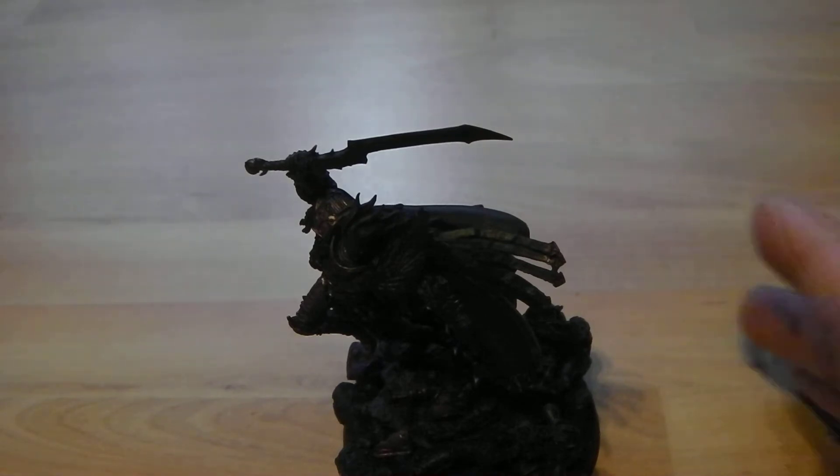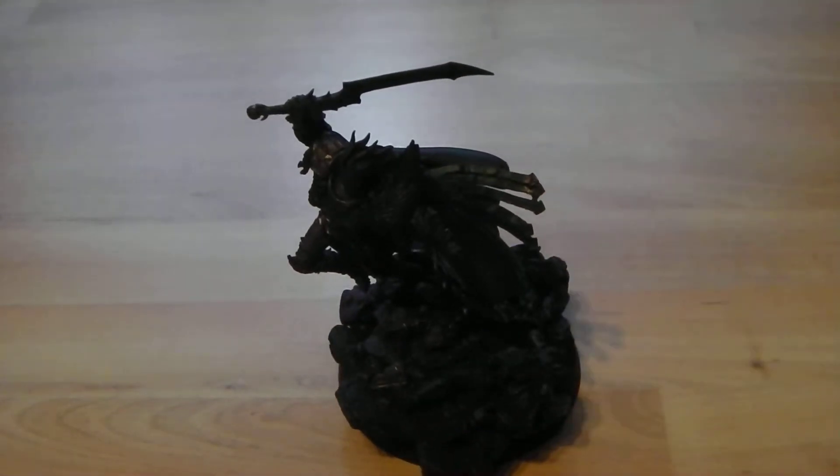Hi there guys, it's 88ShadowAngel here once again. This is something I know a couple of people have been asking me about, so here it is. I'm going to talk you through how I paint my gold. I've had this asked a couple of times, especially after I did Angron and also my Sanguinary Guard Army, which once it's finished I'm going to do a big vid on as a one year celebration.